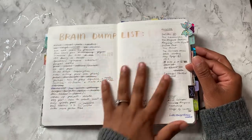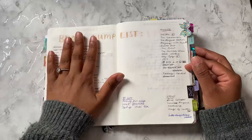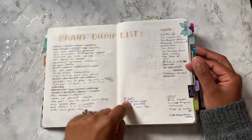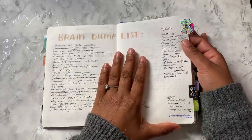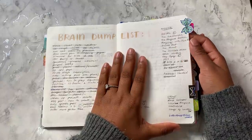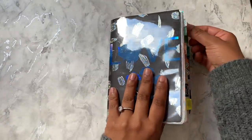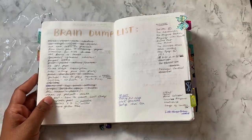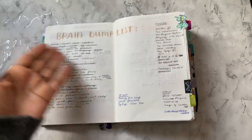Then I just have a massive brain dump list — just things I want to get done, not necessarily this month, but a running to-do list: movies, shows, things to buy. That's why I have put a bow tab from Josephine Bow Designs — I'll link her shop below. It's just to indicate that there is something ongoing here that I need to refer back to on a daily basis or every other day, just to see if there's anything I can tick off.